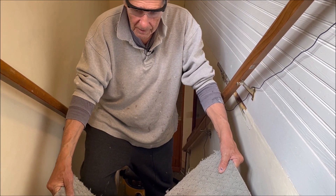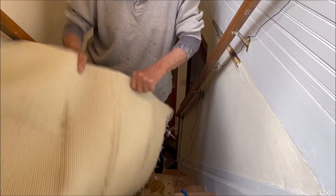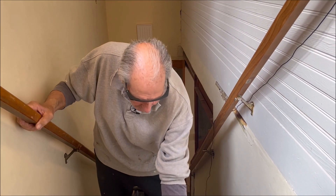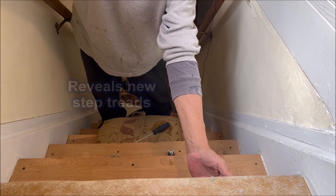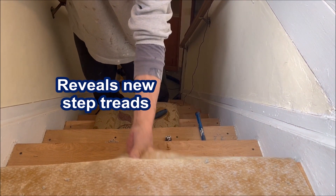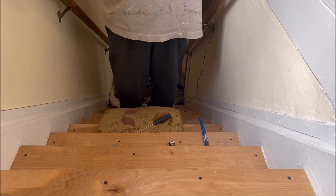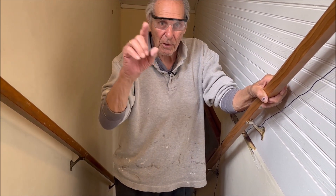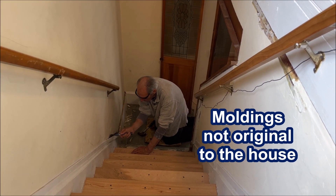This is the last piece of carpeting, and I think I'm able to get actually two steps pulled out. Look at that — the carpet goes down, and then the padding comes up, and then it reveals these new treads that they put on, which is going to be good for our new ones. And there's wall-to-wall carpeting. Now we're going to be working on these strips on both sides. And again, this is not original to the house — it all comes off.